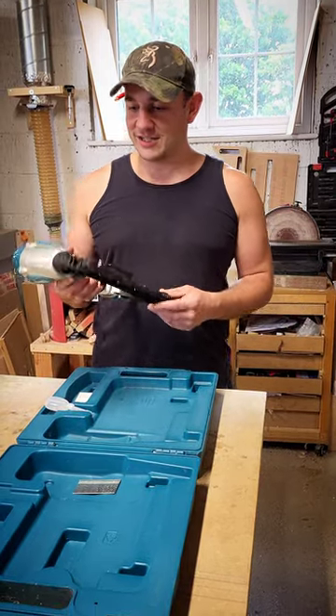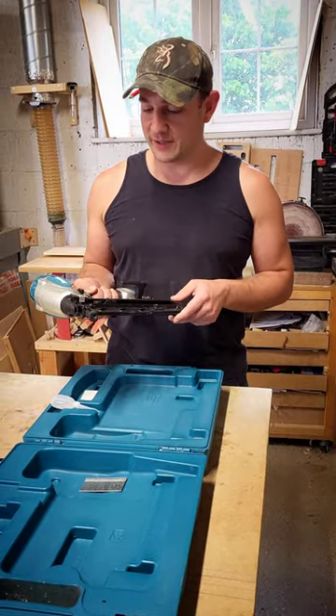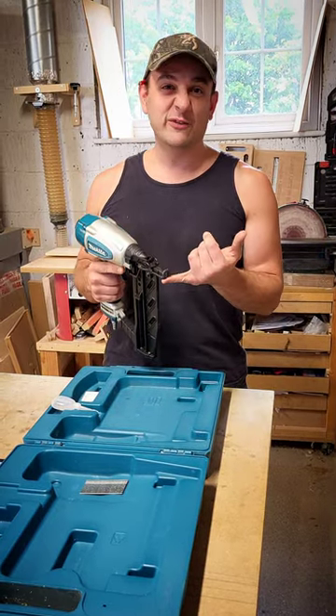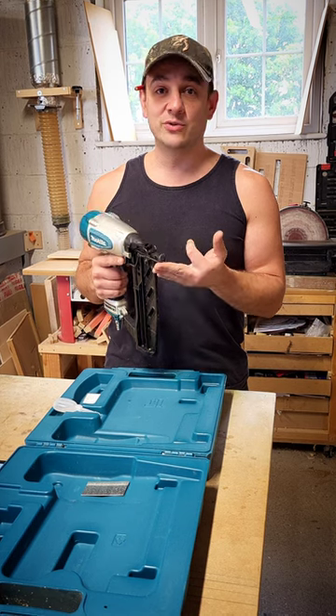This is my Makita 16 gauge nailer. Really, really nice bit of kit, as are all of the bits of kit that I've got. It's perfect for things like second fixing, so that's like skirtings, door surrounds.